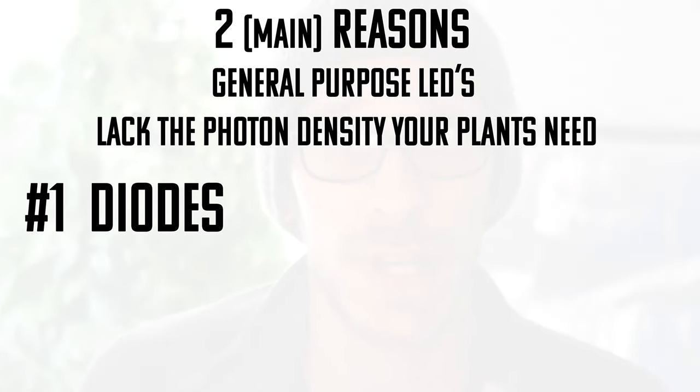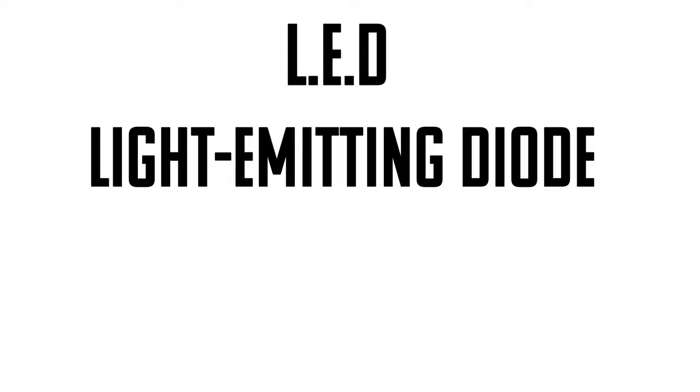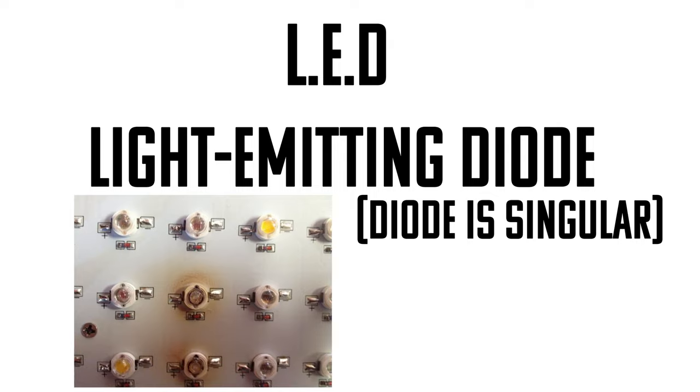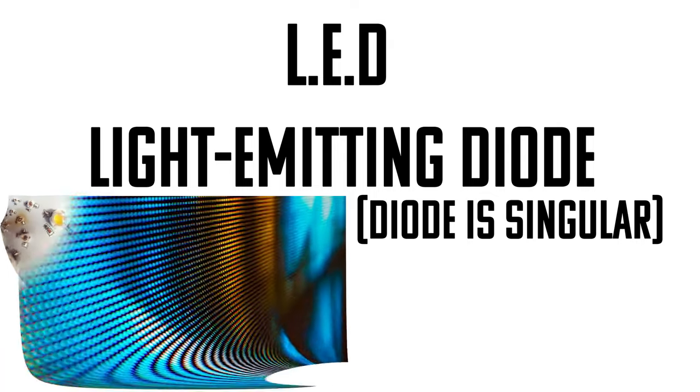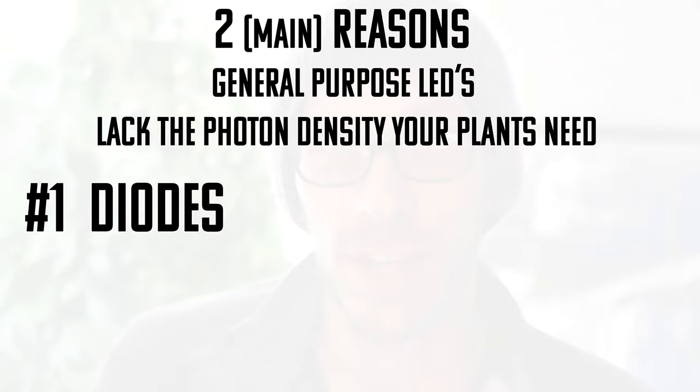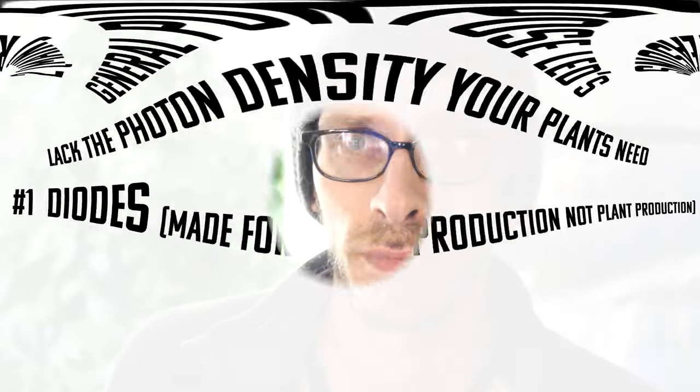Number one — and let me strip it back — LED stands for light emitting diode. The acronym is talking about just one single diode attached to a circuit board, which is then attached to a bunch of other diodes, like a TV, except we're using a lot fewer diodes that are much brighter. So the quality of the diode really matters. The quality of the diode in most household lights is designed for manufacturing cost, not PPFD output. Right off the bat they're not designed for high output — usually they're designed for saving power.